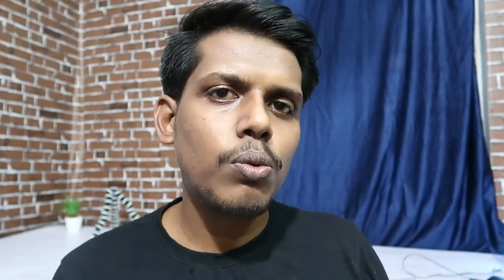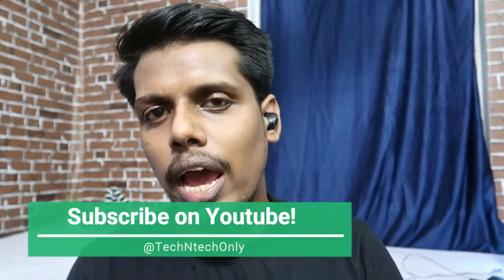So that's all about the Noise Shot X5 Bluetooth wireless earbuds unboxing and review. Hopefully if you guys liked this video, hit the like and subscribe. Thanks for watching, guys.